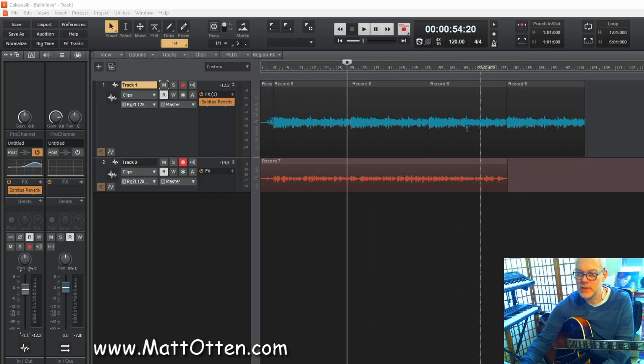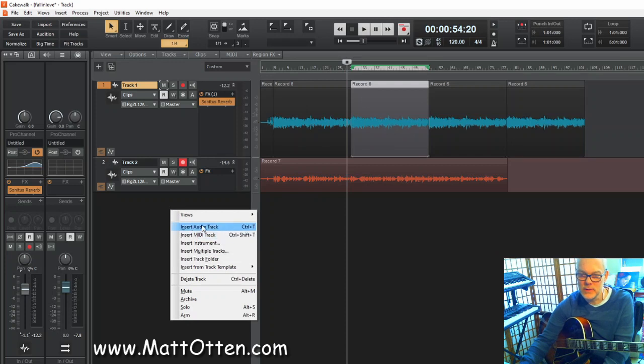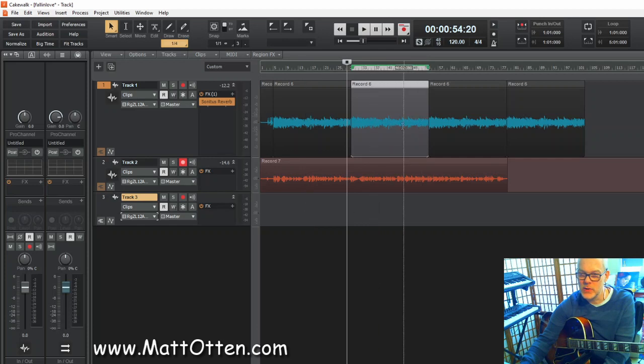Very often I just leave it as it is and keep this repeated backing track, because that's the quickest way to finish the recording. But if I want to be a little more elaborate I would record a new backing for this chorus so that it doesn't repeat all the time. The tricky thing is I recorded it without a metronome, so if I switch off the backing and listen to this quite free solo it's pretty hard to keep the tempo. So I'm going to keep this playing and record another one over it.